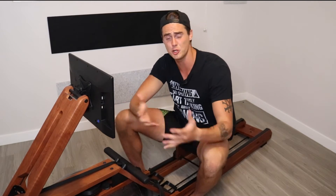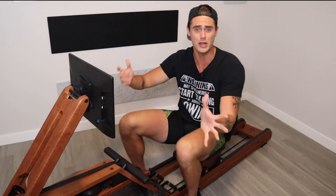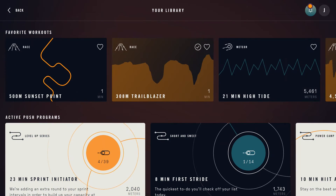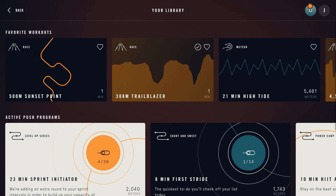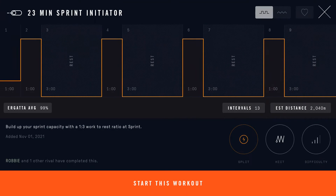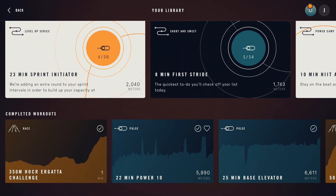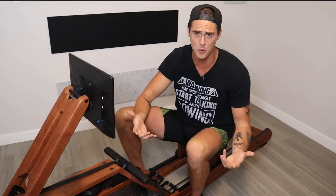Last but not least, one of the things I struggled with originally was that sure, they had all these programs, workouts, and races, but it was hard to organize everything — even the dashboard was kind of hard to navigate. But they've implemented a new feature to help make everything a lot more digestible. The Your Library feature shows you all of your favorite workouts, all the upcoming workouts in whatever push or progressive push programs you have active, and all of your past workouts as well. It's a nice, easily digestible way to see what you've done and what's coming up to keep you progressing forward.